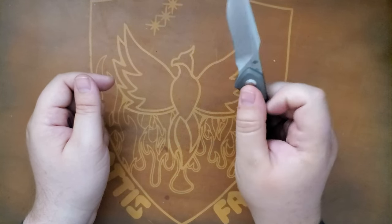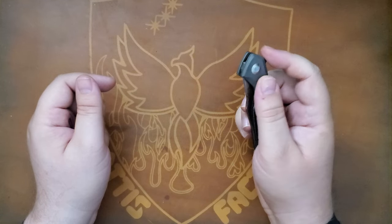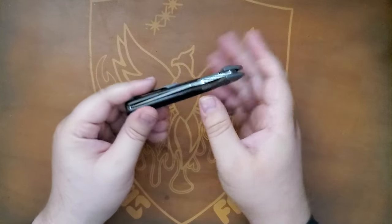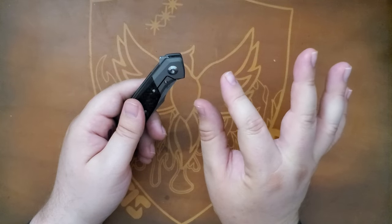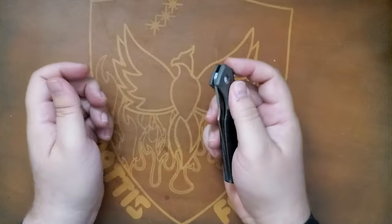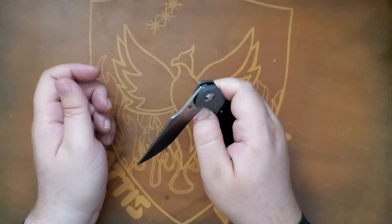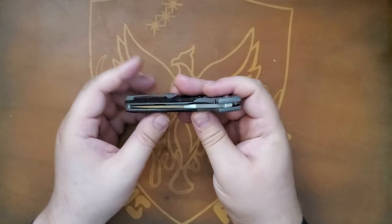Speaking of action, look at that drop! When I got this it didn't have that action — in the factory they just tightened the pivot a little too much, so I just undid it a tedious bit.